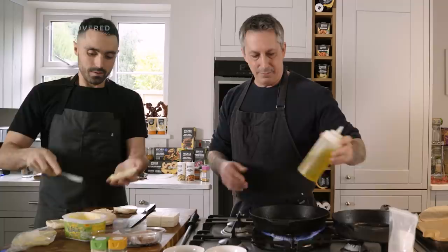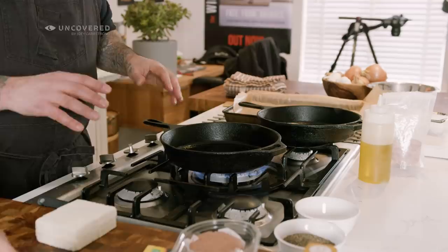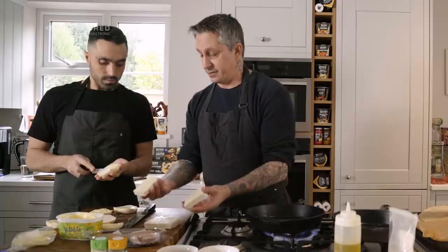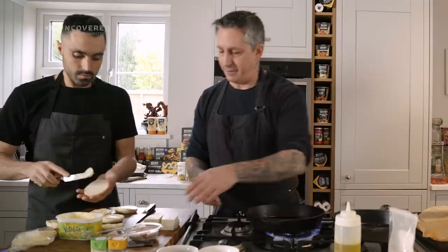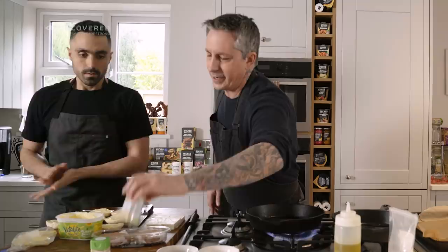I'm gonna oil the pan a little bit. I like using cast iron pans because of the even heat and the weight. I always have two because I do a lot of cooking with mushrooms. I cut the tofu into quarters — in half and then half again — so we'll make four sandwiches, and there are four patties.